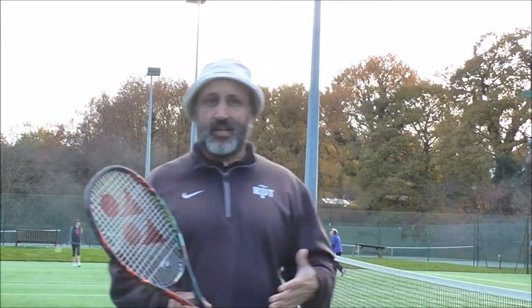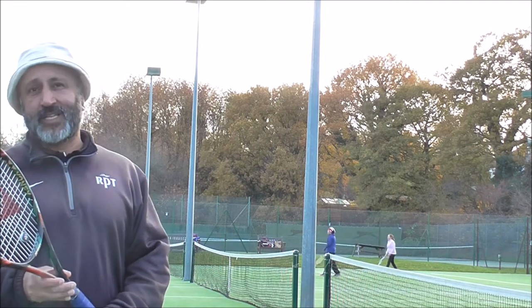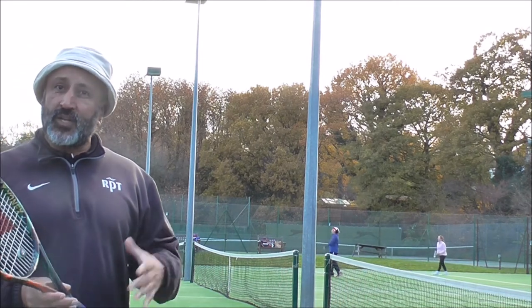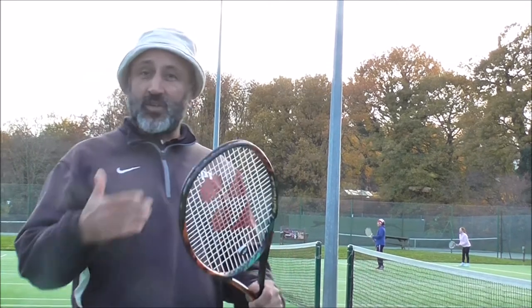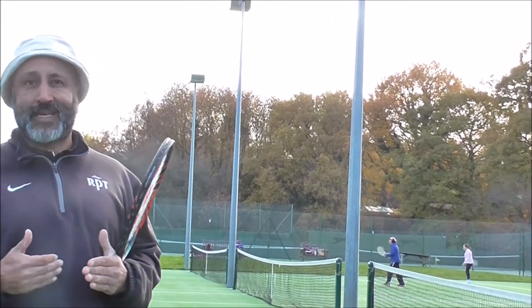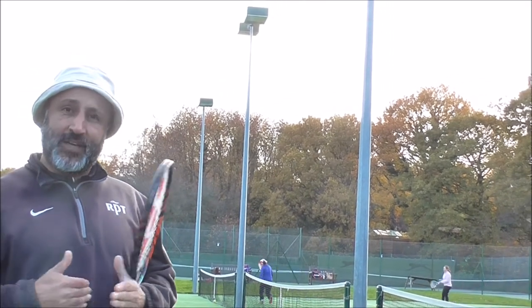As I push you back to the actual baseline, you seem to have a little bit too much time to think about the shot or your foot placement. Sometimes you put the wrong foot forward, forget to take the racket back, and you lunge at the ball. So what we're going to do is try to get you more comfortable rallying from further back, finding your baseline and pushing it further back.